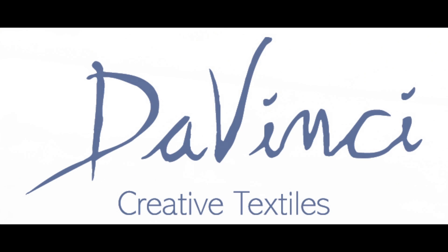From everyone at DaVinci Creative Textiles, thank you for viewing our video, we hope you enjoyed it.